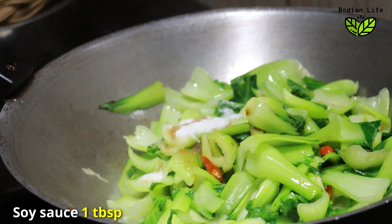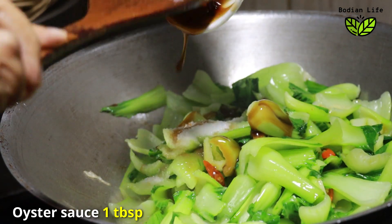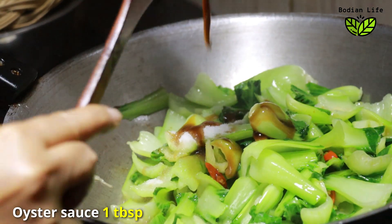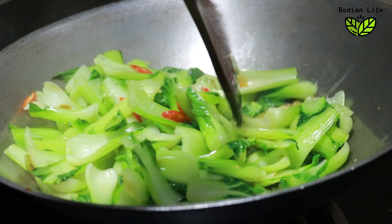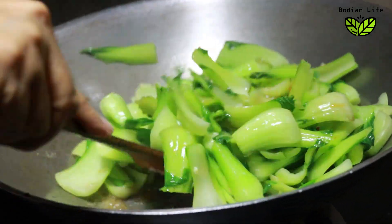When the egg yolk is cooked, I'm going to add 1 egg yolk into the mixture.